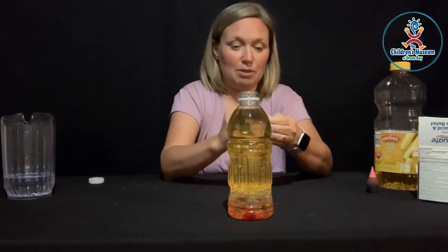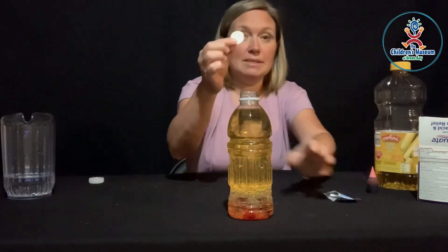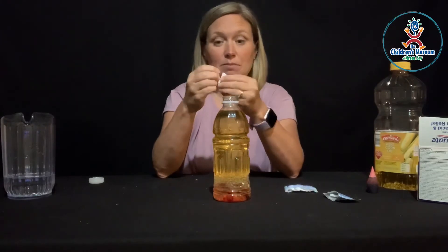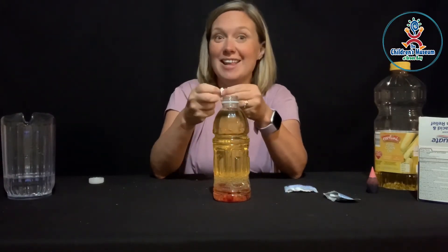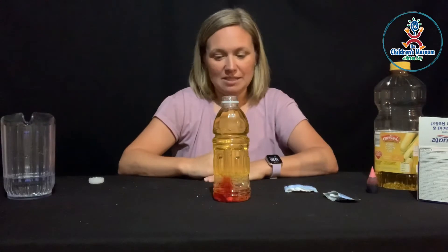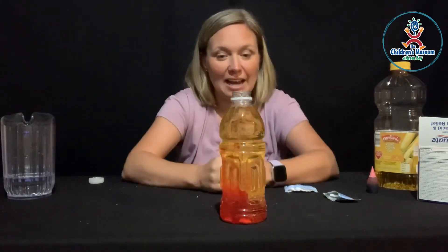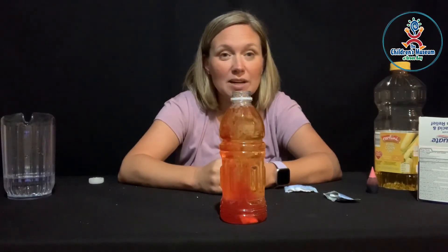We're going to take our Alka-Seltzer tablet now. I'm going to break it up into some smaller pieces and drop it into my bottle, and then we're going to see the magic happen. Alka-Seltzer tablets release a gas — you can see that happen. And as that happens, look what is happening. We're making a lava lamp!